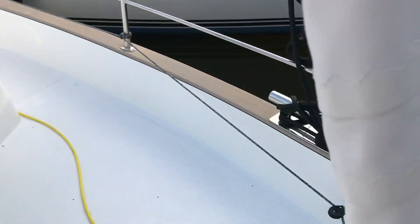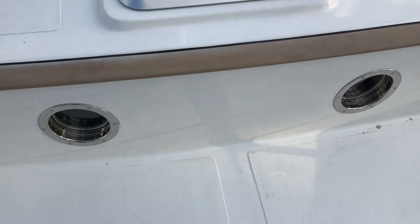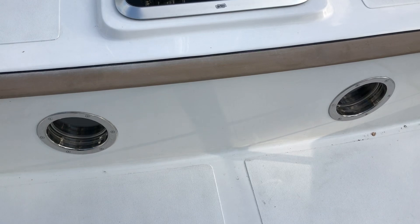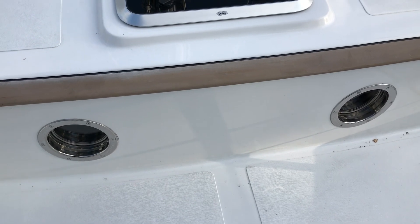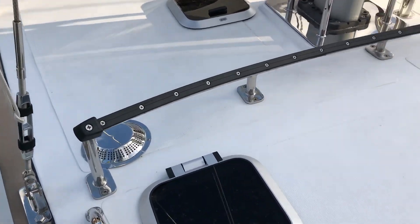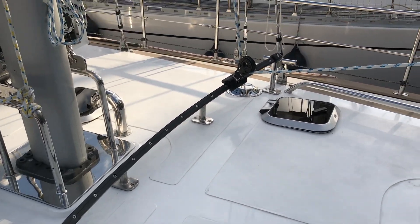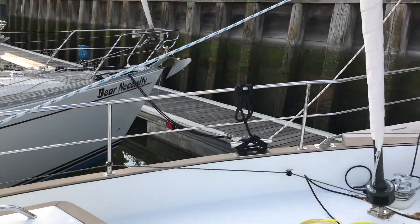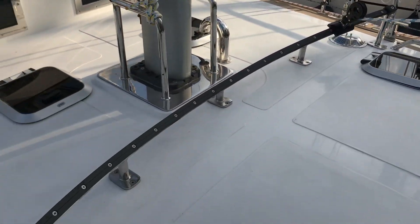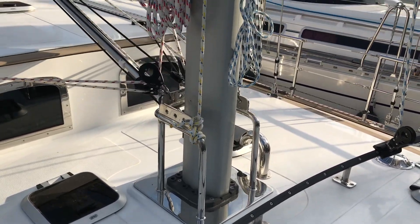Here are the two port lights on this side, which are opening — we must close them before we go sailing. Heyl made that very clear to me; it's my responsibility. And here we have a self-tacking jib track, so if it's windy and you're just using the small jib, this is a really cool way to be able to tack upwind.